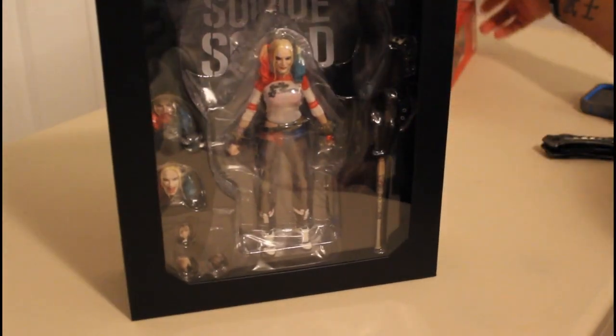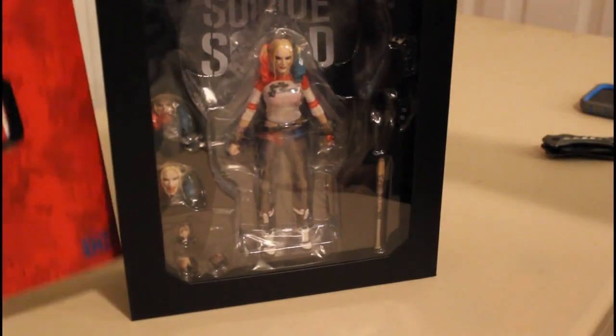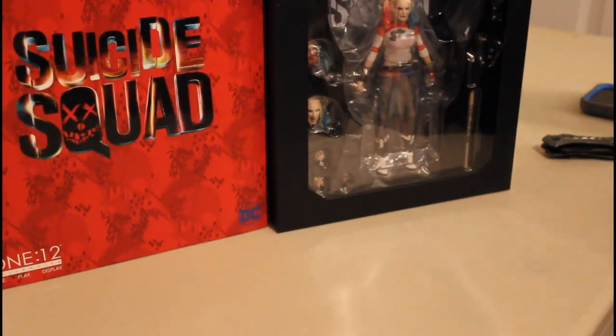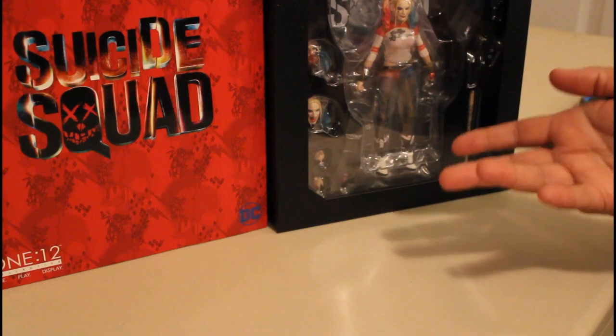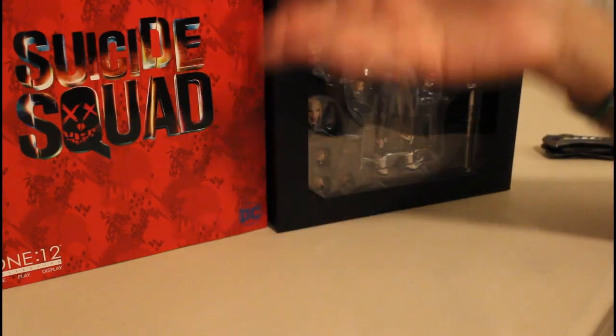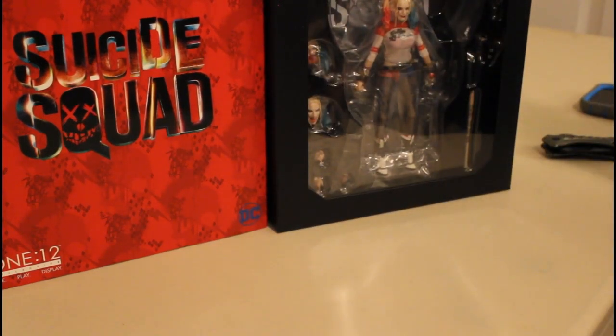I would give it for presentation a solid four — presentation-wise this thing looks awesome. I mean it looks presentable as if it was a Hot Toys box; Hot Toys come in the same sleeves and everything. So again, overall 2.75 to 3.25 on the figure itself, five out of five on the presentation.